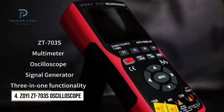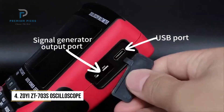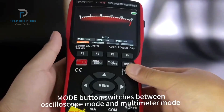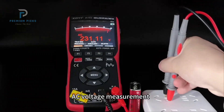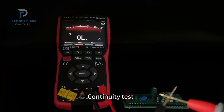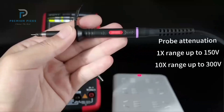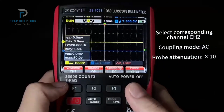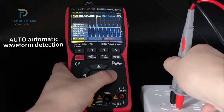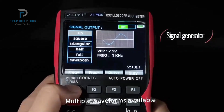Number 4: ZEI ZT703S 3-in-1 Handheld Oscilloscope. The ZEI ZT703S takes multitasking to the next level by combining a 50 MHz dual-channel oscilloscope, a 25,000-count digital multimeter, and a signal generator into one compact handheld device. Ideal for automotive diagnostics, electronics maintenance, or lab experimentation, this tool is all about versatility and value. In oscilloscope mode, it captures complex waveforms with a sampling rate of up to 280 MHz per second in high-speed mode and 200 MHz per second in normal mode. Its bandwidth peaks at 50 MHz, making it capable of handling everything from pulse waves to noise waveform diagnostics.